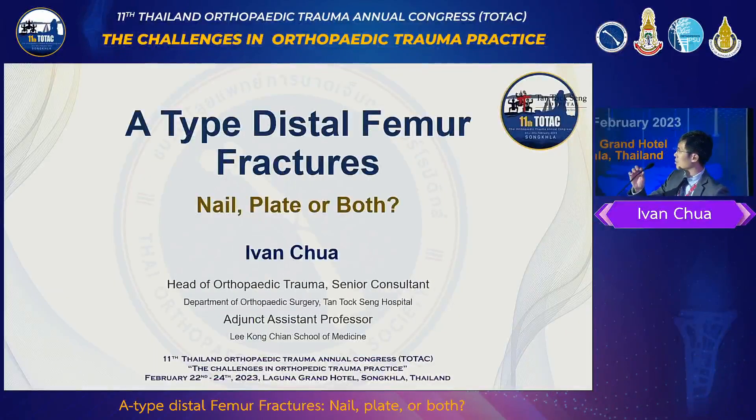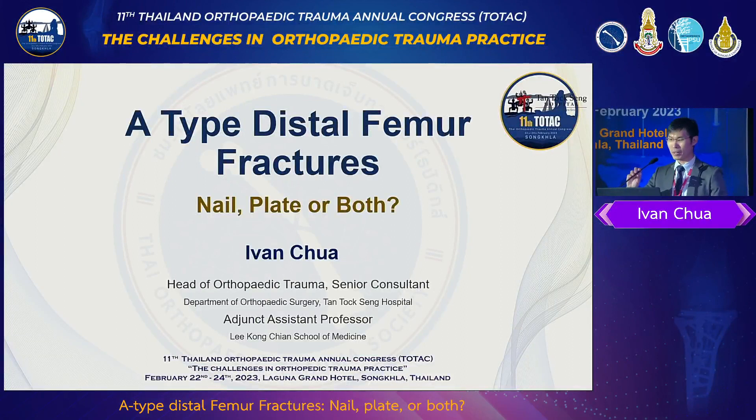Good morning everybody. Thank you for this chance to give this talk. I have 10 minutes to discuss the literature and the opinions about this topic. I think there has been a change in how we fix the AO-type distal femur fractures because there are challenges that we have never thought of or dealt with previously, and there were problems before.